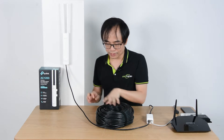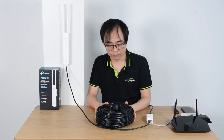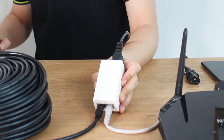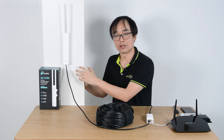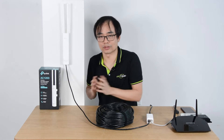The PoE access point is connected to the main router by using an ethernet cable. We are using the injector from TP-Link, which sends both power and data to the access point. There is no need for an external power supply next to the access point, so it is quite convenient.